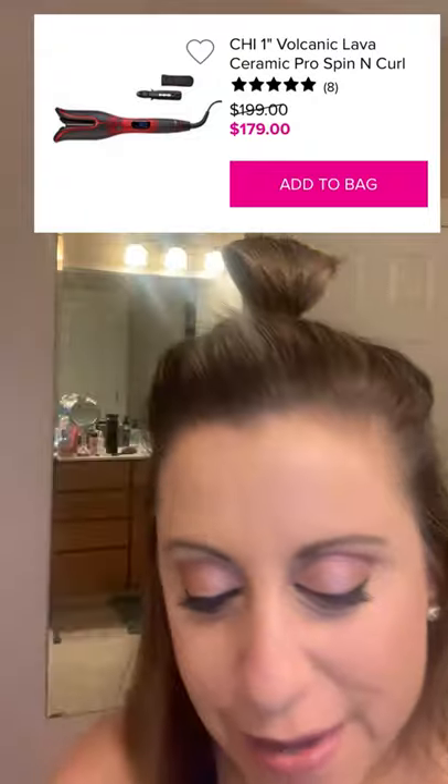Since we're wearing masks most of the time, I don't do much of a lip. Look at that, it's already preheated! So I am going to do my hair. First I have our BioSilk Silk Therapy, and I'm going to put a little dime-sized amount - this is going to smooth out my hair, so I'm going to put that in before we do the spinning curl.